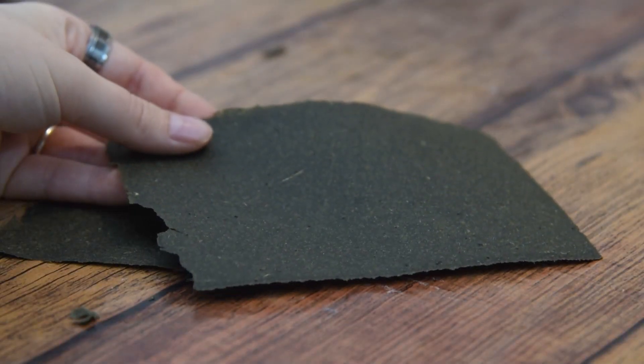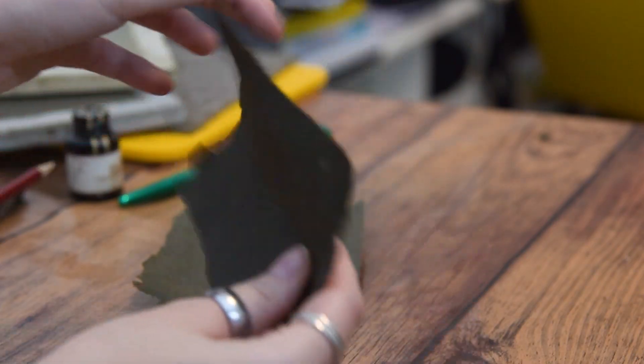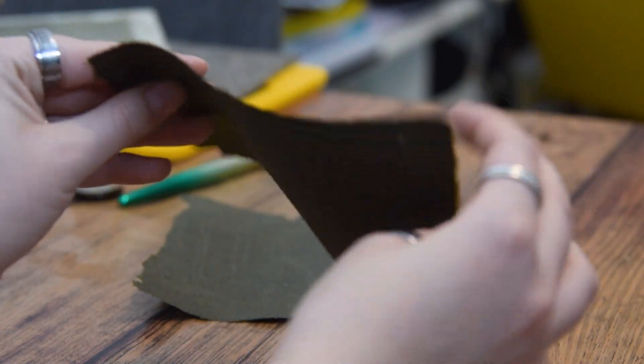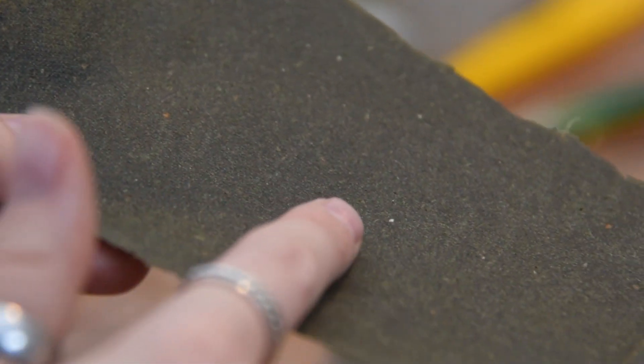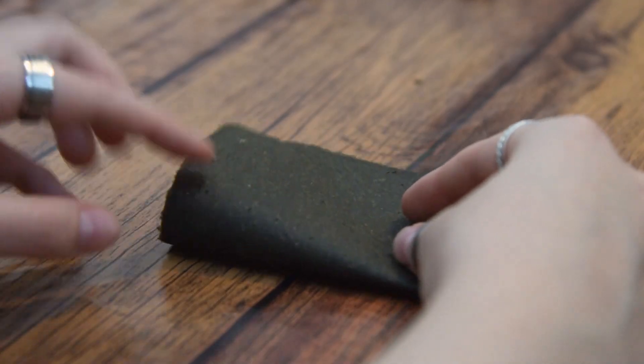I cannot believe it - we have managed to actually get two pieces of algae paper! Can you believe it? I barely can. You can see that the paper is actually quite thick and it's not as brittle as it seems - it's actually quite flexible. The side that was on top has quite some lumps and bumps, but the side that was on the mesh is pretty smooth.